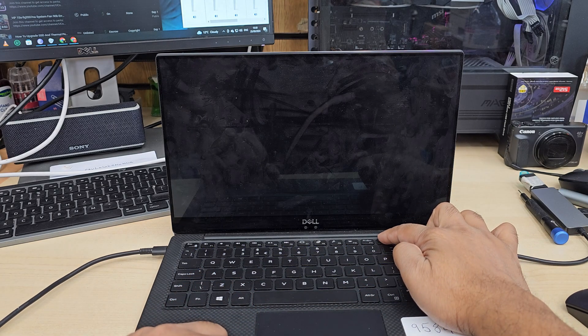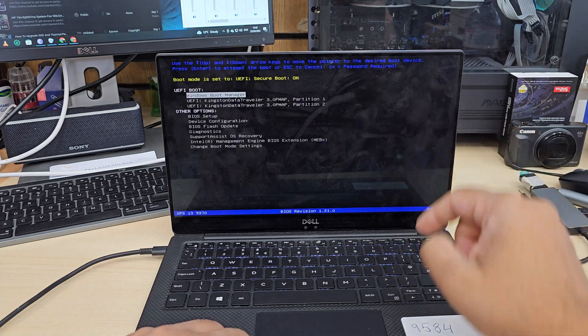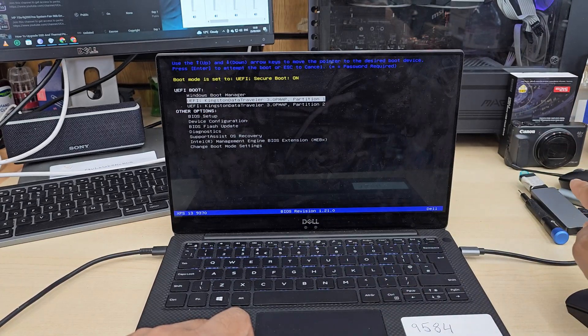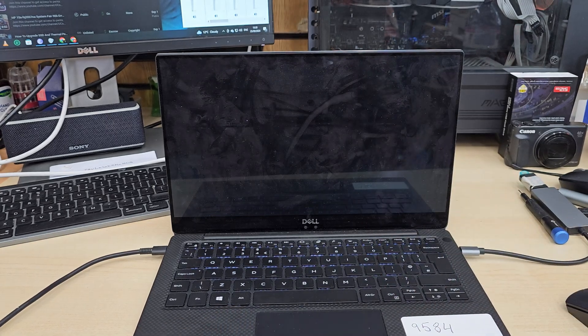Now keep pressing F12, which will take us to the temporary boot option menu. From here, select the USB installer, highlight it, hit Enter, and it will load up.